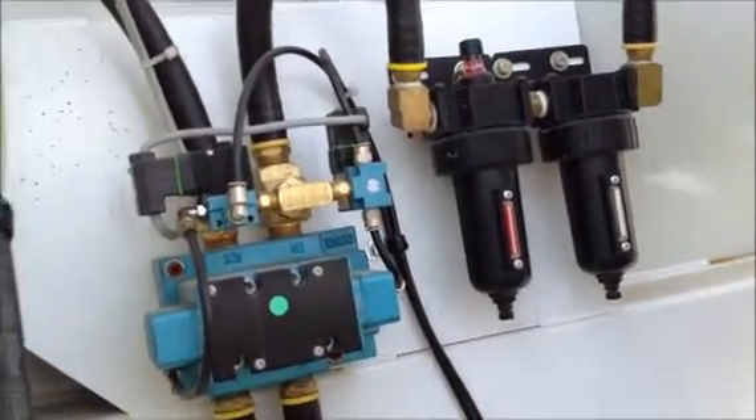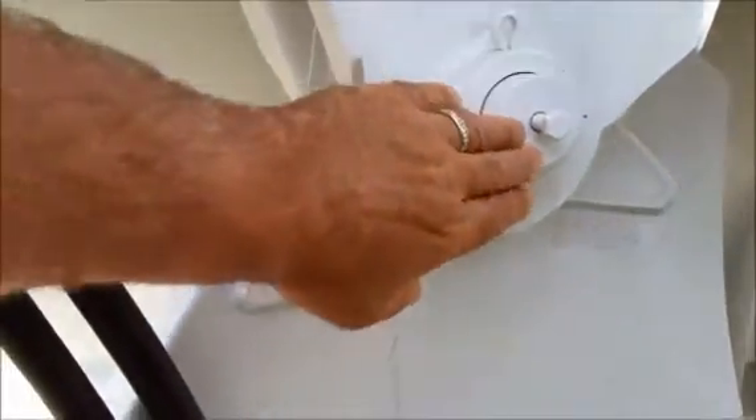This valve is also set up where it is adaptable to add the electronic gate stop control, which mounts right here.